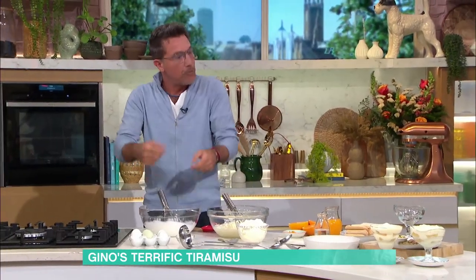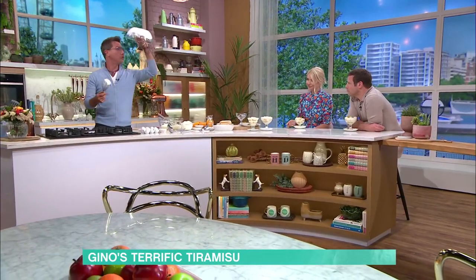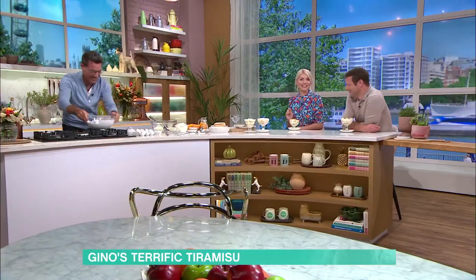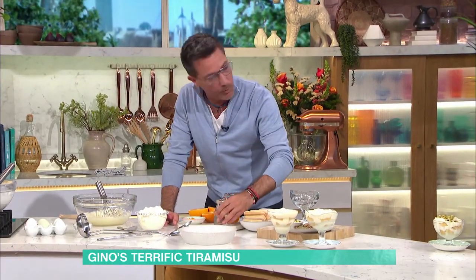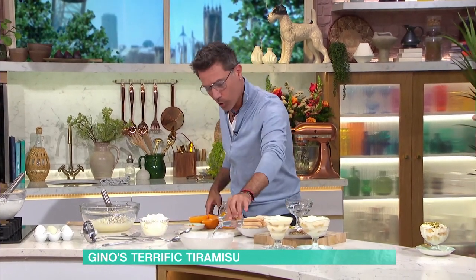We have the egg yolk and the sugar, which I whisk until it's pale so you don't get the gritty texture in your teeth. Egg white, you fluff it up until it's nice and fluffy — you know it's done when you can do this. The difference is the way we soak the biscuit and the liqueur we're using. On a coffee tiramisu, we use amaretto liqueur and espresso coffee. For this one, I've got a little bit of cold water, and we're going to add an orange liqueur and orange juice.